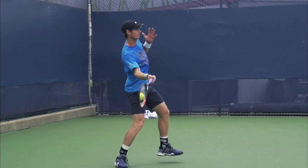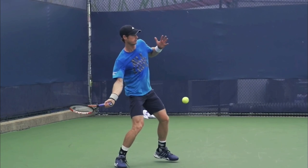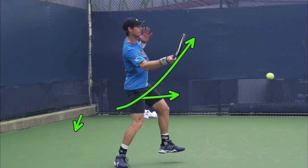A lot of players think that if they swing up, the ball is going to go up. That's only true if your racket face is open — if it's facing up, then swinging up would make the ball go up. But remember, Andy tilted his strings down toward the ground. When your strings are tilted down and you drop below contact, that's what allows your strings to face forward at contact even while you swing low to high.